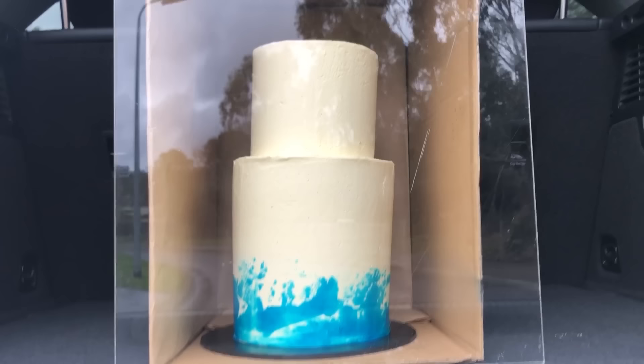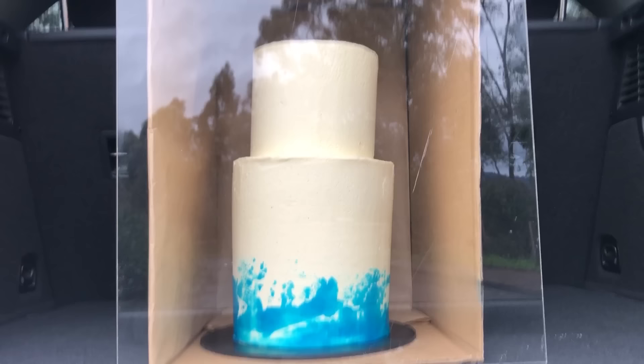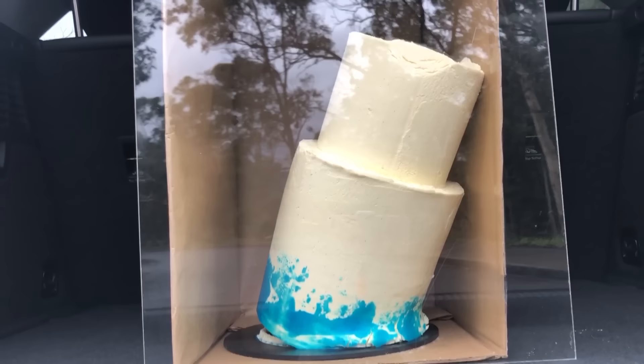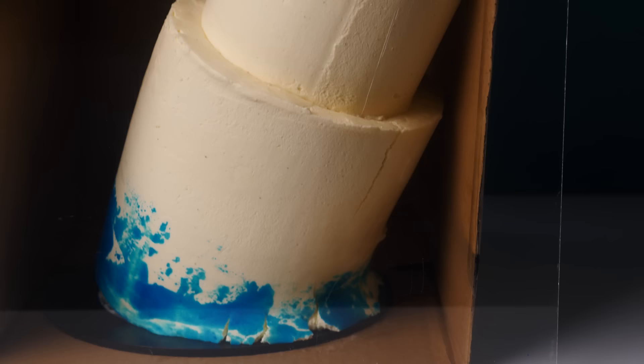We put a cake with only vertical support into a box in the car and drove on fairly flat roads, then asked Dave to turn into a sloped driveway. Now you need to get your before-and-after shot for Instagram, wipe away your tears, and figure out how you're going to fix this damaged cake.